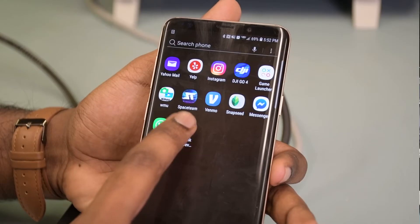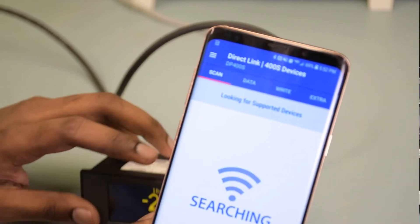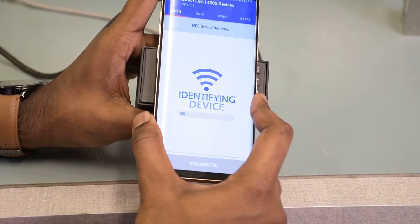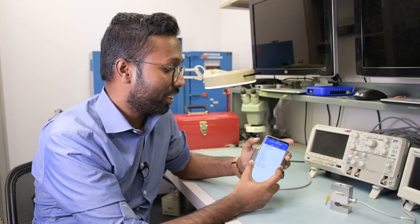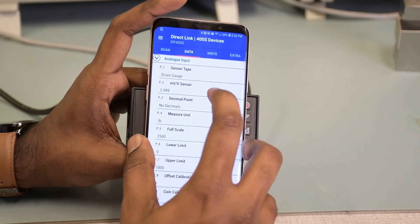Once you install the app, click on it and go to Scan. Make sure it's scanning — you'll see that it's searching for a signal. Just place your phone on top of the meter like that, and it recognizes the device. Once it recognizes the device, go in and select the analog input — click on the analog input.